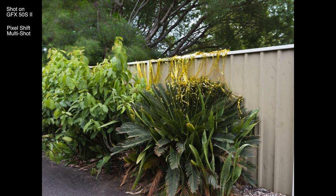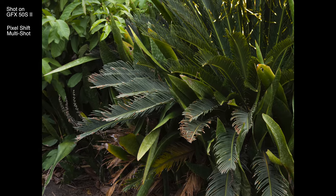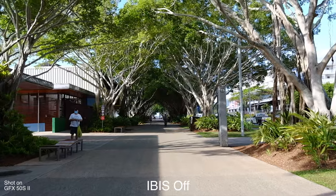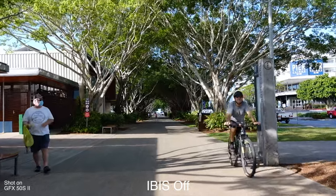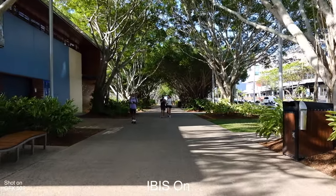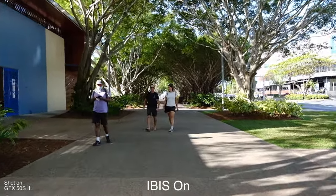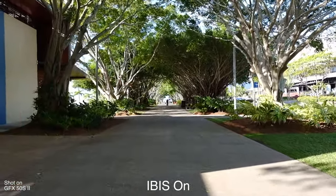Speaking of resolution, the camera has a 50 megapixel sensor, hence the name of the camera. But it does come with Fujifilm's Pixel Shift Multi-Shot Mode, which takes a series of images and outputs one single 200 megapixel image. The GFX 50S II also has six and a half stops of in-body image stabilization — a pretty big feature considering that the original 50S did not have IBIS at all. This is really important for shooting in low-light conditions handheld at much lower shutter speeds, and it will also stabilize any video shots.